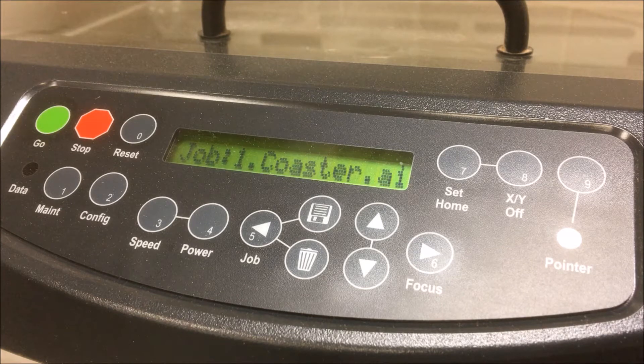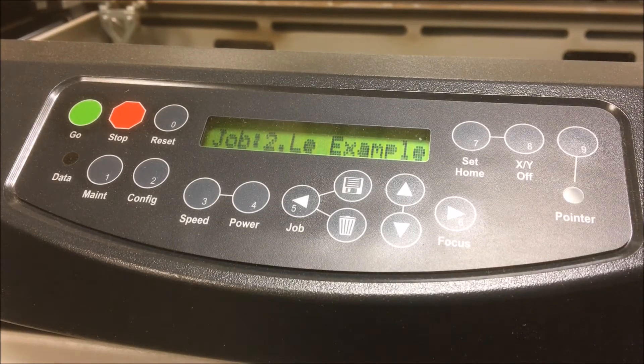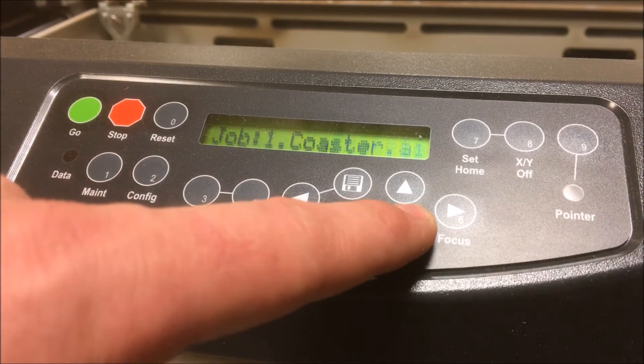This is why we should always save our computer files with descriptive names so we can easily identify them here. When the machine is powered down, jobs in the queue are cleared, so it is a good idea to make a note of the print settings that were used in case you need to run the same files again another day. You can access different jobs in the queue by pressing the up and down arrows.